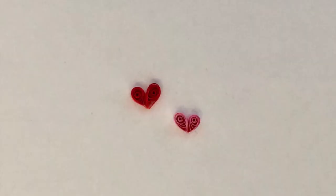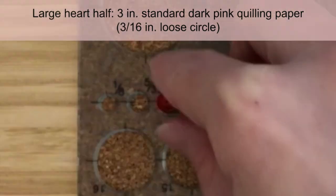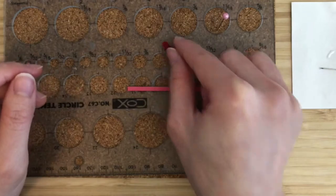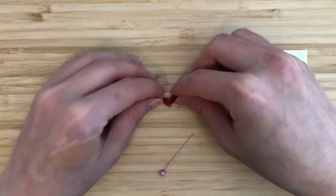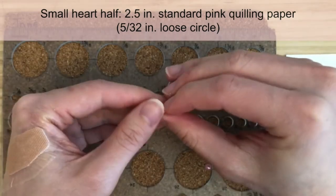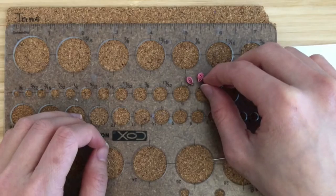Next we'll make two hearts, one large and one small. To make the halves of the large heart, make loose circles using 3-inch strips of standard dark pink quilling paper. The circle should be about 3/16 of an inch in diameter. Form teardrop shapes by pinching the glued end down. Glue the teardrops together to form a heart shape. The halves of the smaller heart are made similarly, but we'll use 2.5-inch strips of standard pink quilling paper to make loose circles that are 5/32 of an inch in diameter. Form teardrop shapes and glue the teardrops together to form a heart shape.